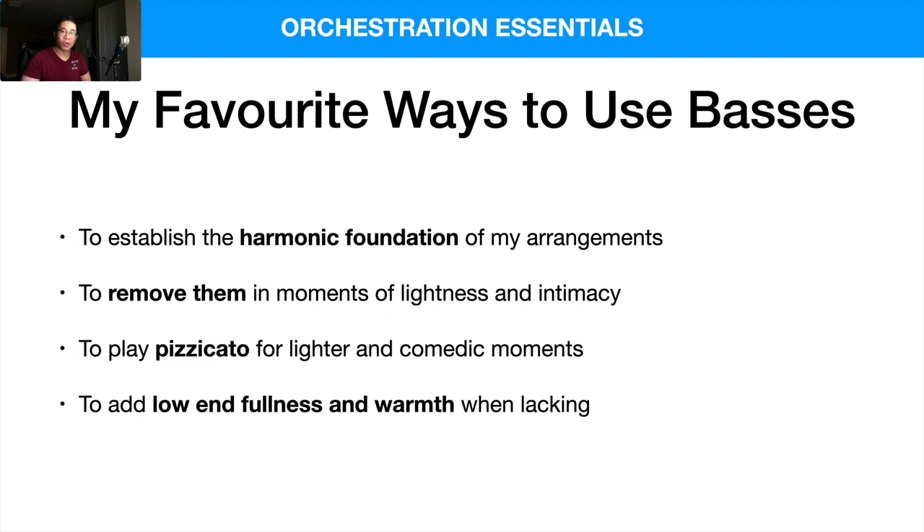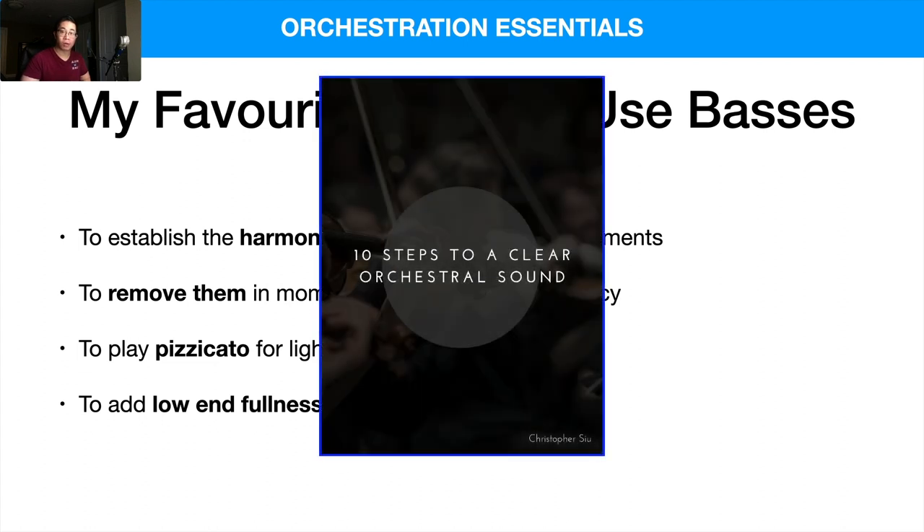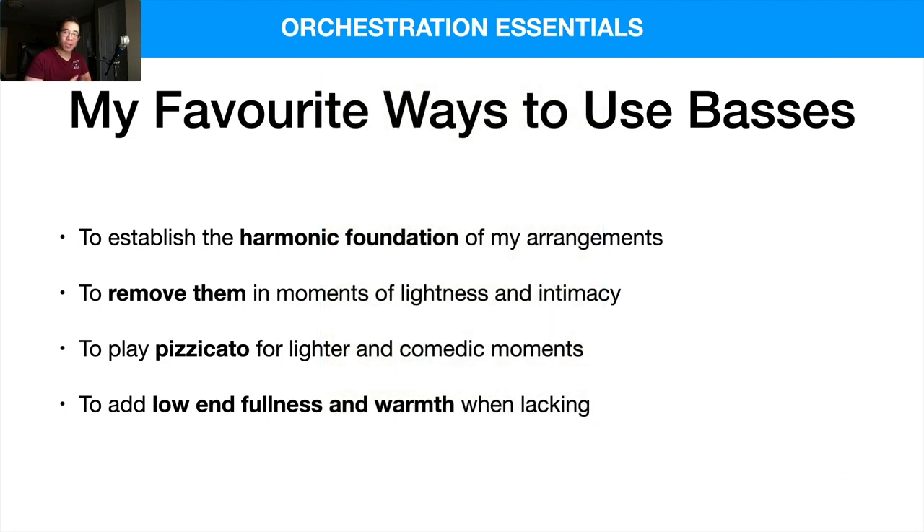Before you go, I want to give you again my 10 Steps to a Clear Orchestral Sound. It really is my personal way of knowing that my mockups sound good, clean, and full. If you go through and internalize all 10 things and fully wrap your head around every single one, I think you're pretty much guaranteed to have a good result. It's totally free — click the first link in the box below and it'll take you straight there. Thank you so much, I'll catch you in tomorrow's video. Bye-bye.